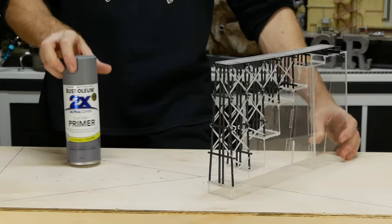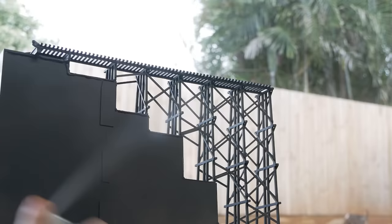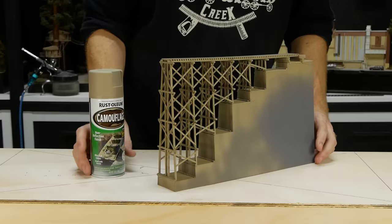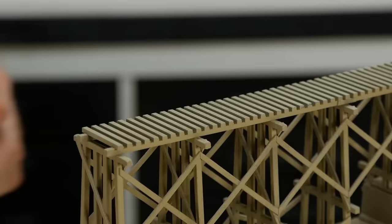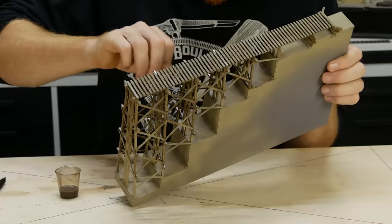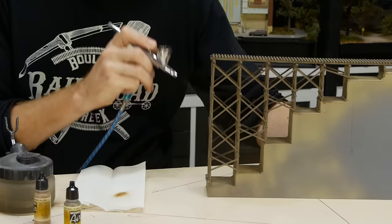Once fully assembled it's ready for priming and painting. Rust-Oleum primer is more than okay for big structures like this — just try to avoid spraying too heavy so it doesn't create drips and fill in the grain texture we added. For a layer of color I use Rust-Oleum Khaki as a base layer. Some MIG Grime Streaking Brush oil paint is used as a weathering layer, gently brushed on allowing it to run down the trestle. The enamel thinners will soften the Rust-Oleum layer, so try to avoid dragging the brush across the surface too much.